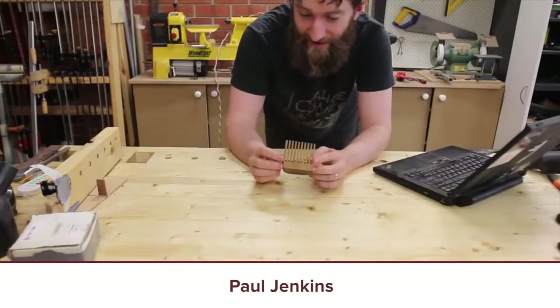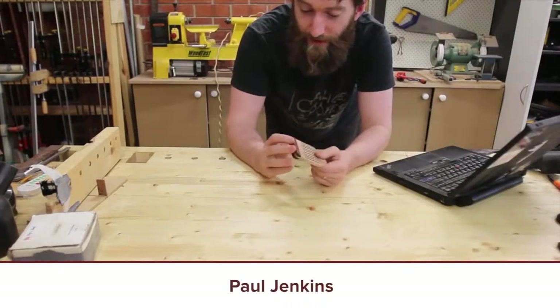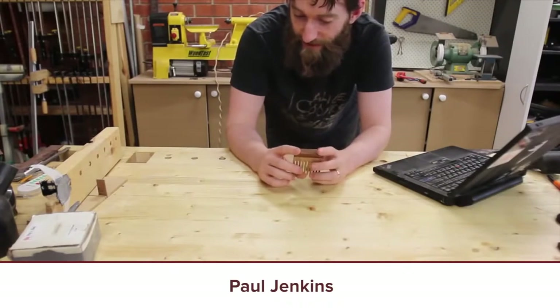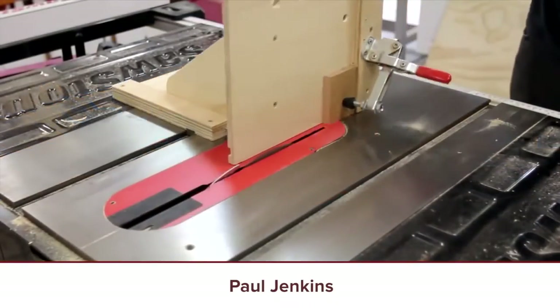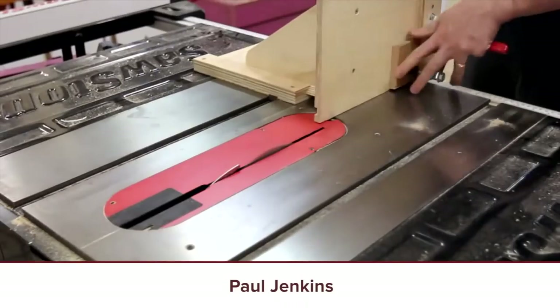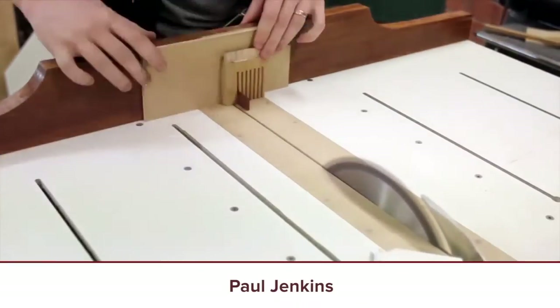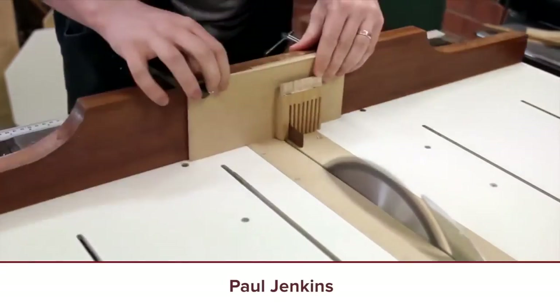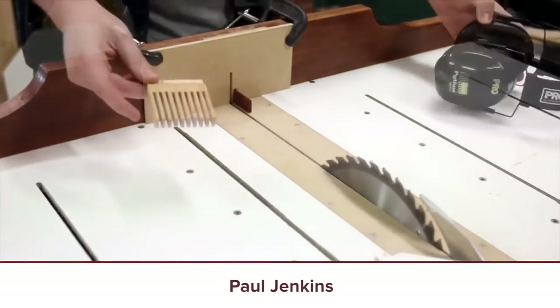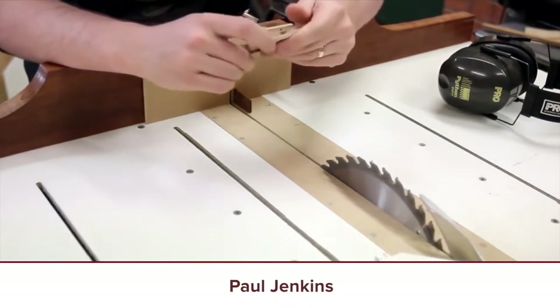And finally: Wooden Hair Comb by Paul Jenkins. This is a super awesome project. I've been seeing a lot of these beard and hair combs lately and I just really like the way Paul did it — this is definitely on my to-do list. To get the teeth of the comb, you're using a sled and a pin just as you would when making box joints, and you just transfer that technique into making hair and beard combs. Good stuff, Paul Jenkins.